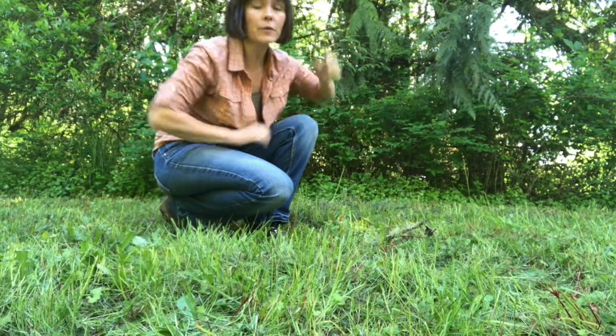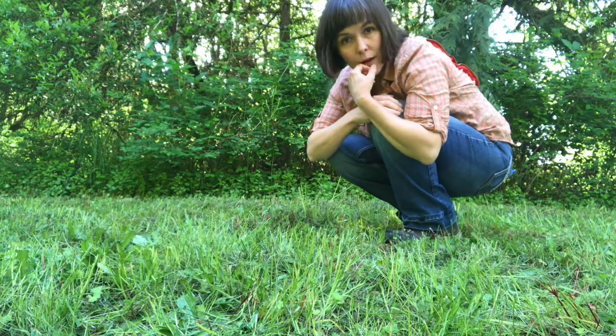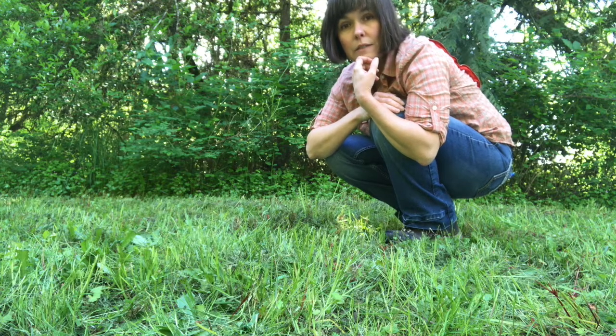The third skill I'm going to show you is fox walk. I'm going to have you focus on my feet so I'm going to put my camera near the ground. When you go out to the woods you want to see animals, but how do you both look around and listen while avoiding stepping on twigs that will snap and crackle under your feet and make the animals run away? Well, you do something called fox walk.